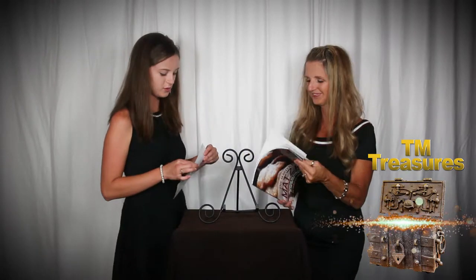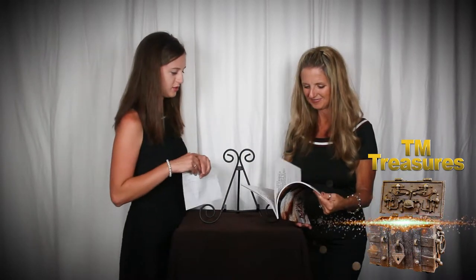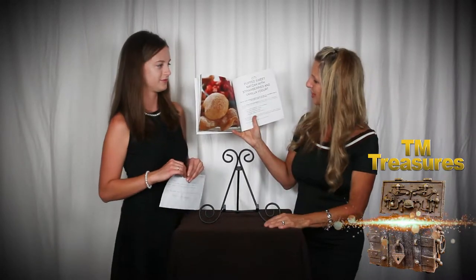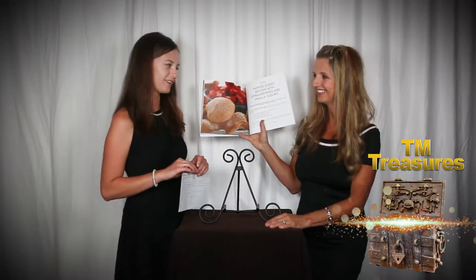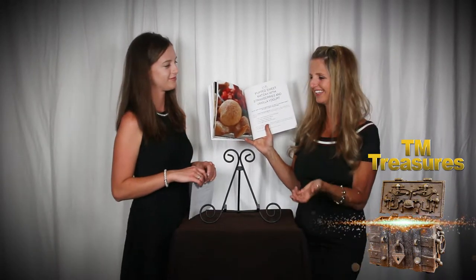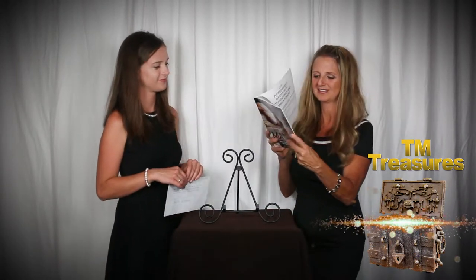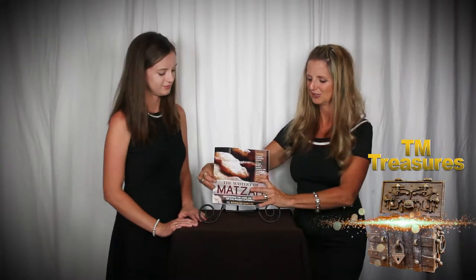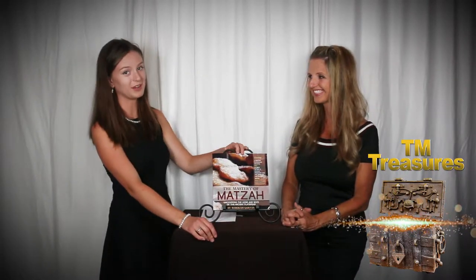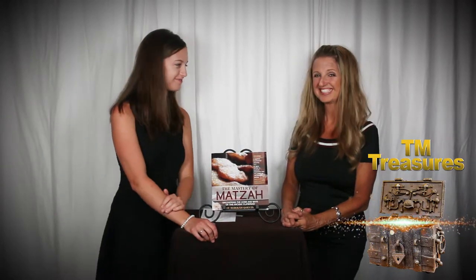Which one is your favorite? The sweet matzah - the puffed sweet matzah with strawberries and vanilla yogurt. The kids want to eat the matzah because it's beautiful and it represents Him and they want to eat of Yeshua. So buy the book, make the matzah, and eat of Yeshua!